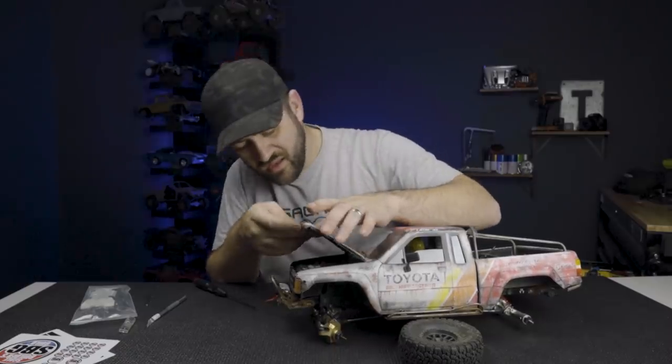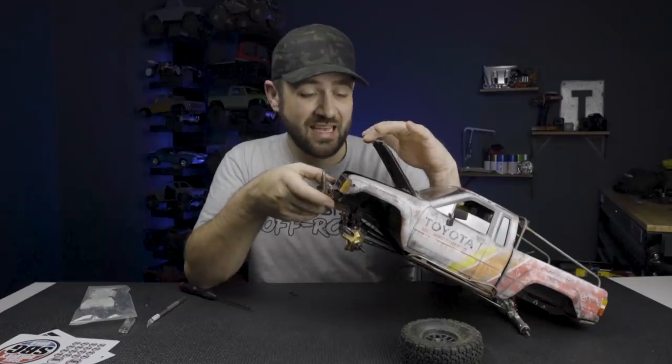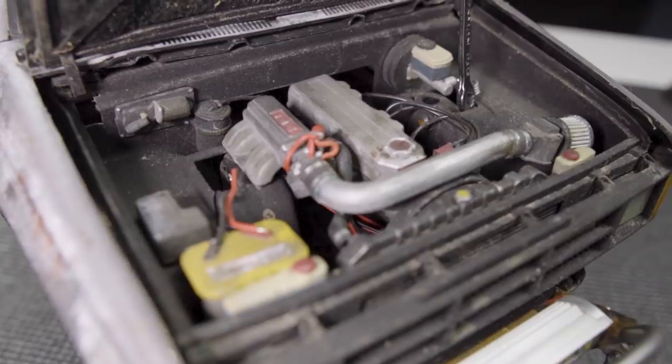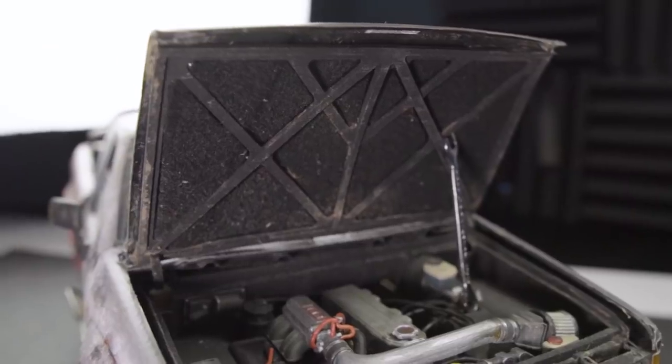You have to fold it up and over. Underneath the hood is a nicely detailed Night Customs engine bay setup with a Toyota motor, all painted nicely. It all looks very nice.